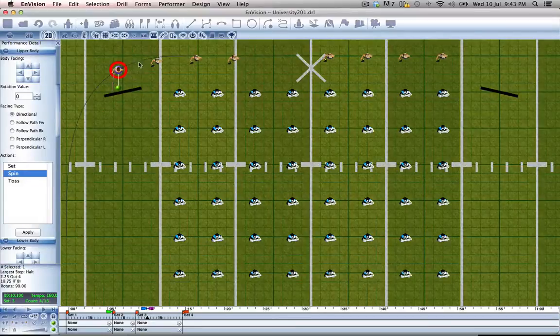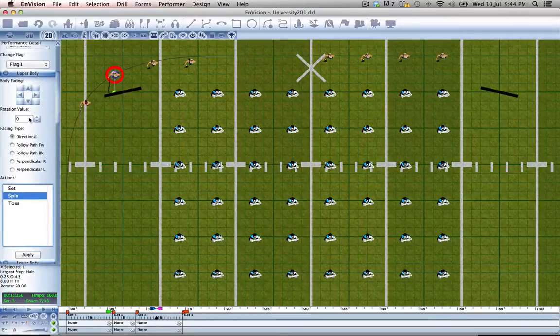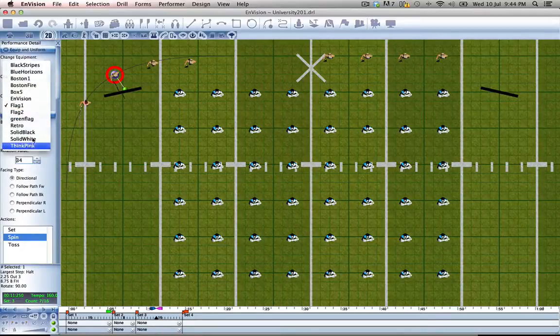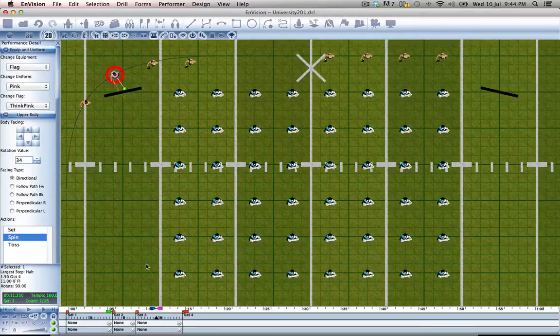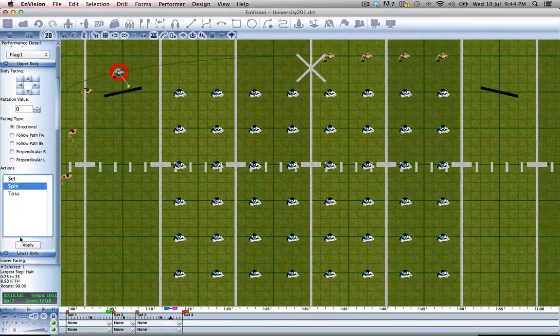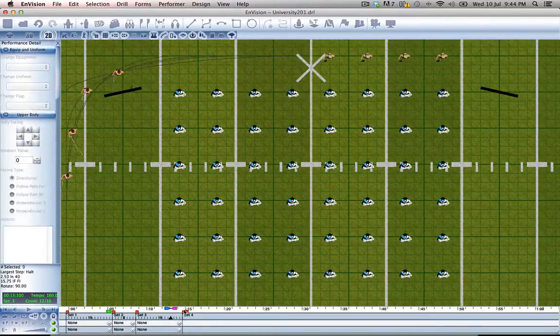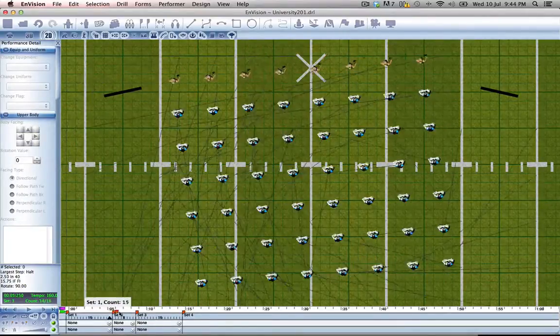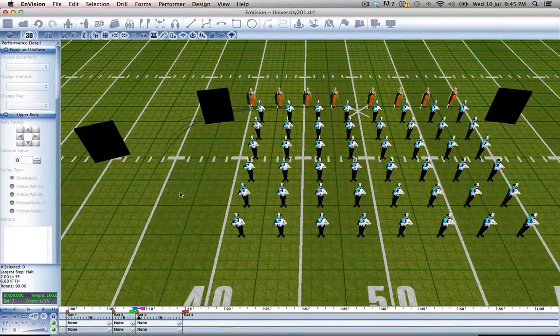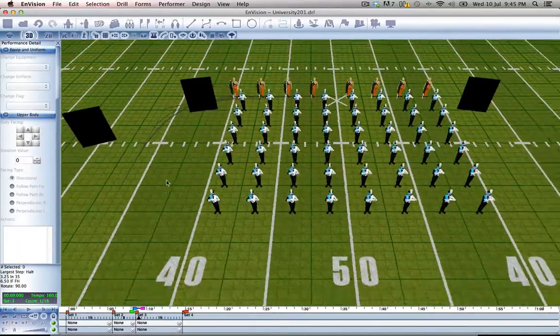Let's go to the next performer. Same thing — we'll change her, tell her to spin, change her flag to Think Pink, and change her uniform to pink. Next guard member — repeat the same steps. Now we can go back, set our playback range, move into 3D, and take a look.